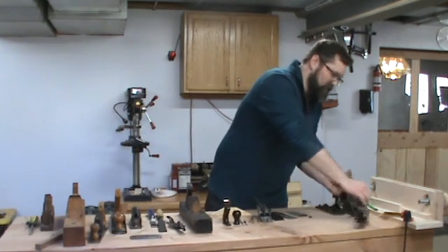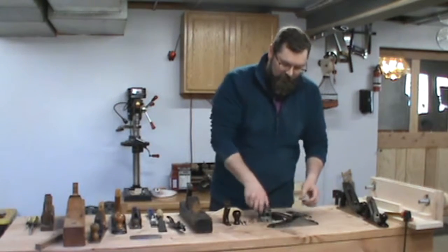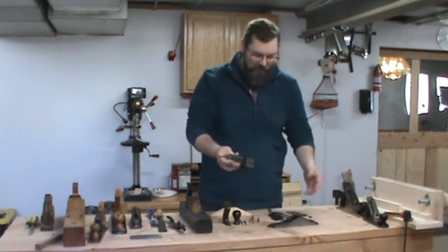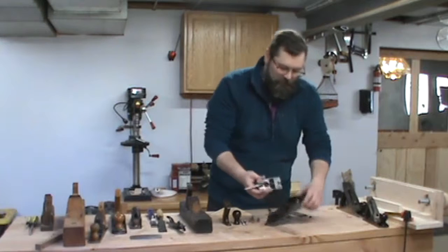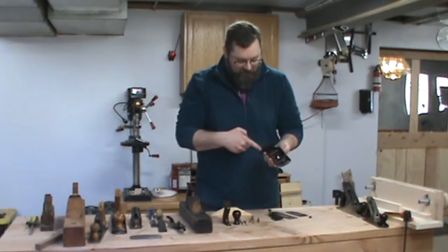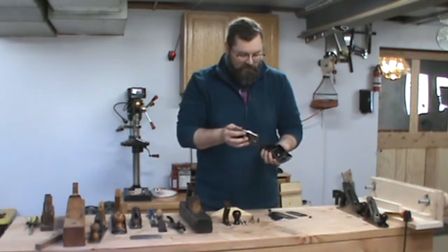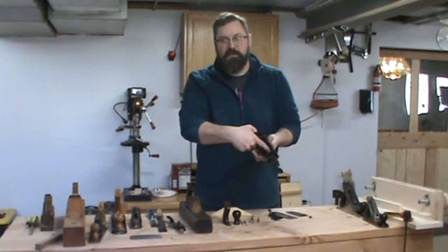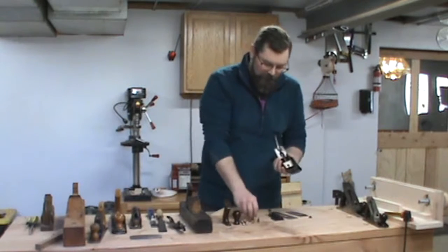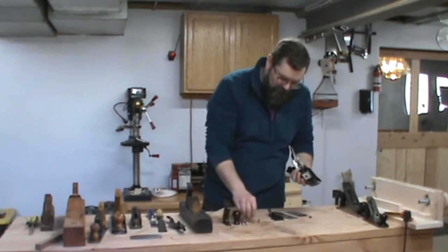I've taken apart one of the planes here to show you all the different pieces. We have the body, the frog — which is the part that the iron or the cutter mounts to. This is a Bailey No. 4, or Old Stanley plane. It has two flat pieces which is what the frog mounts to, and it's held in place with two screws and washers.